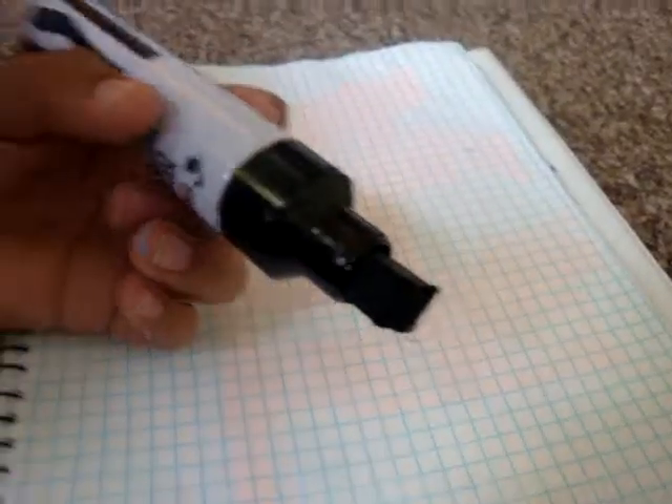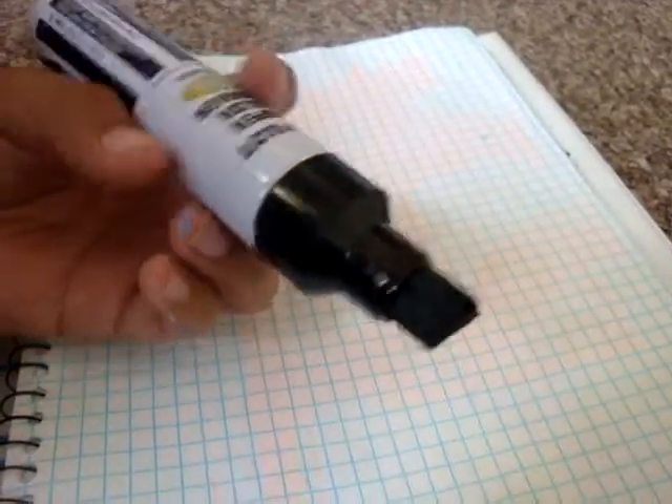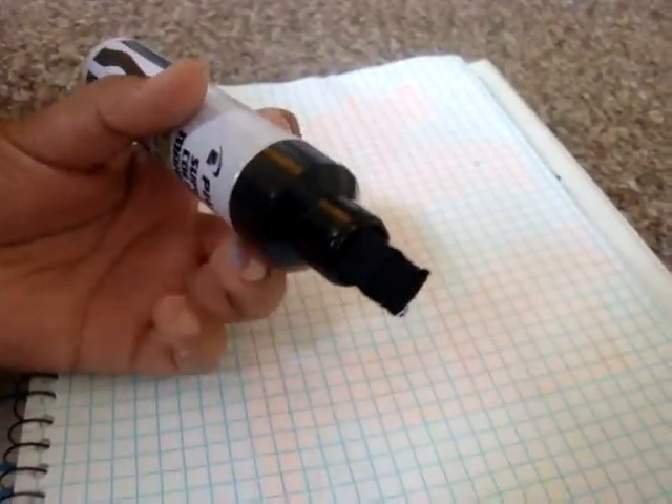And the nib — I don't know exactly how big it is, but it is a pretty big nib, as you can see.